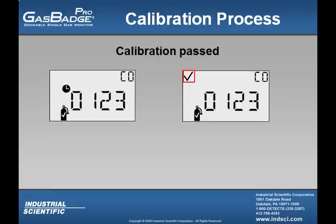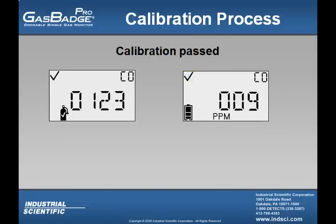After the instrument is done calibrating and passed, the Gas Badge Pro will then emit a short beep and give the user a check mark like pictured here on the right. Then after the user gets the check mark, the instrument will revert back to the real-time operation screen.